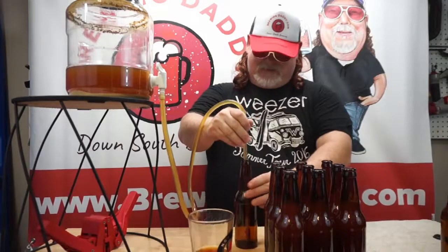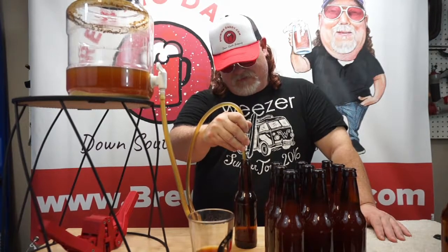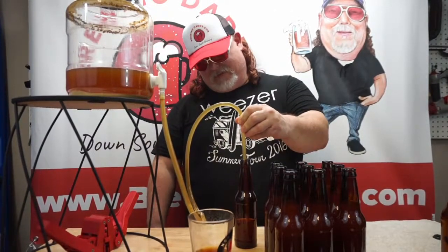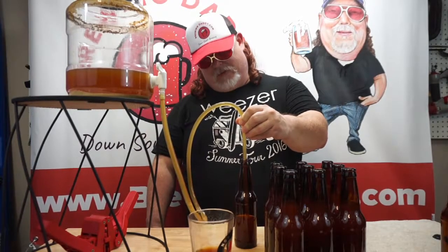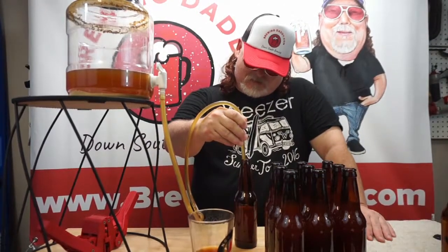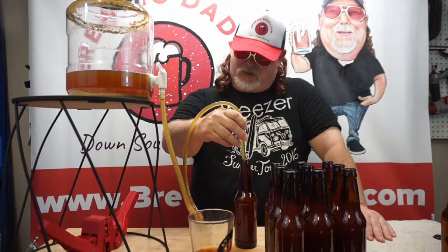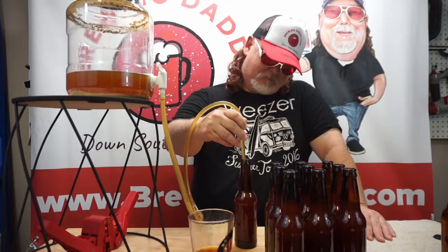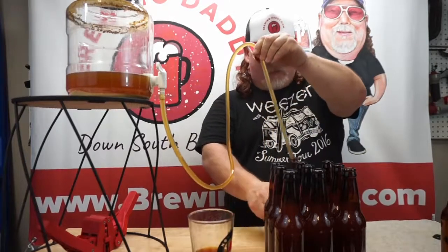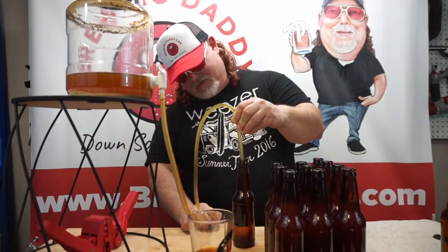They also got some Brewing Daddy merchandise. Check out our website — we have hats, shirts, aprons, and all that good stuff. If you want to support the channel, brewing these beers is not cheap — the wife reminds me every day. I'm not begging, but if you want to support the channel, check out the merchandise at brewindaddy.com. I've got a link at the top of the page. Like this hat I'm wearing — I love trucker hats.